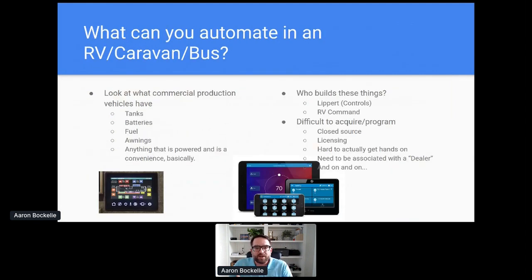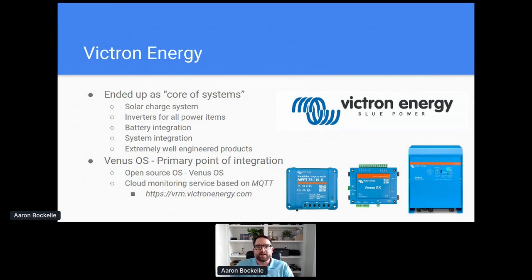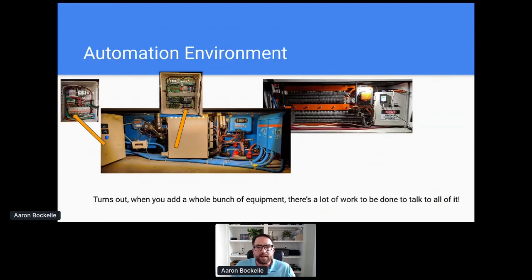The criteria for selecting automation was looking at what I could automate and who built these things. When I first started investigating, I saw a lot of integrated packages for RVs, but you couldn't actually buy them because dealers wouldn't let you — you had to be licensed to use them. Basically anything that's powered and is a convenience of some kind could be automated. What I ended up with was having the core systems built by Victron Energy — all of the power systems. This covered monitoring, solar collection, charging controls, and all of these devices have a lot of interconnected networks: CAN bus, proprietary and semi-proprietary networks, plus Ethernet. The clincher was that they update all their information up to a system called VRM — a cloud-based tool that really helped enable connecting all of these different things together.